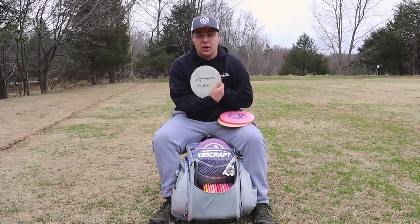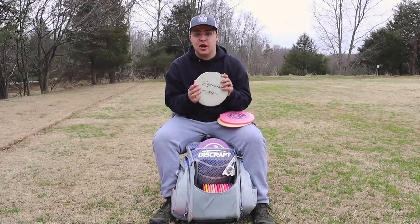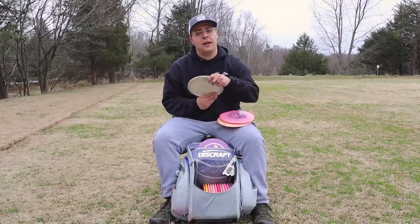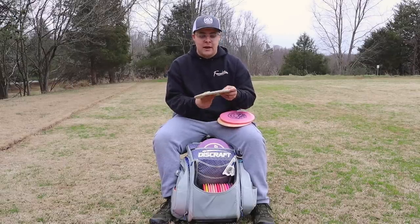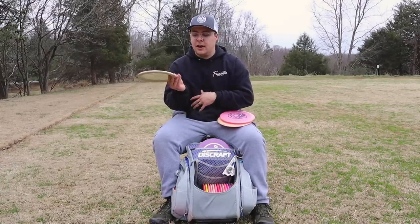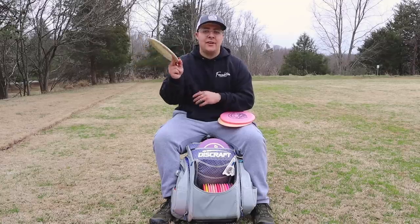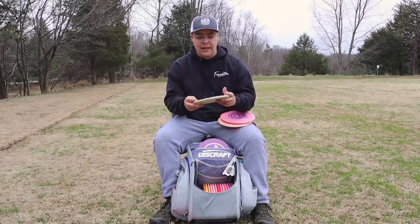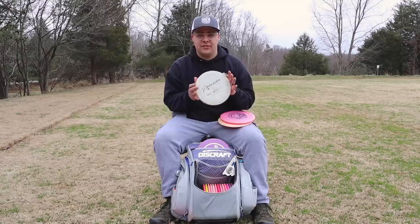Next I have an A4 — definitely beat in, it's been in my bag for a couple of years now. I'm really not going to throw this backhand; if I'm throwing it, I'm going to be throwing it forehand. It's got that nice glide. If I throw it on that anhyzer angle, it will hold the angle and keep riding out. I like those anhyzer shots with this A4.